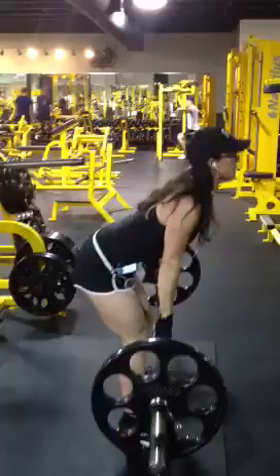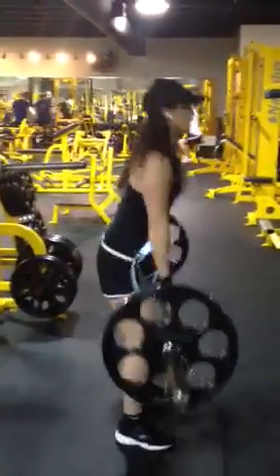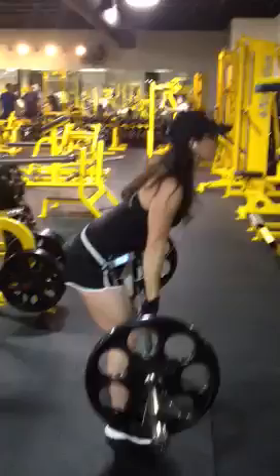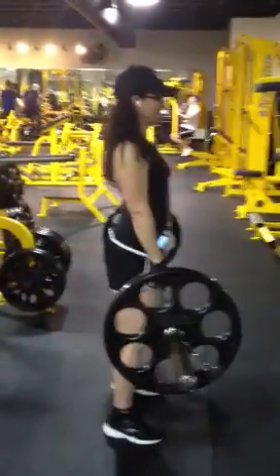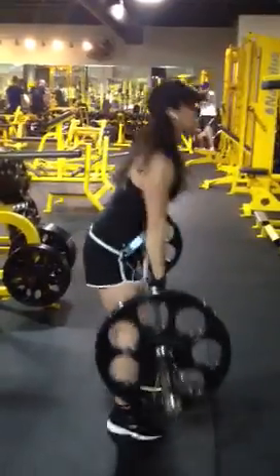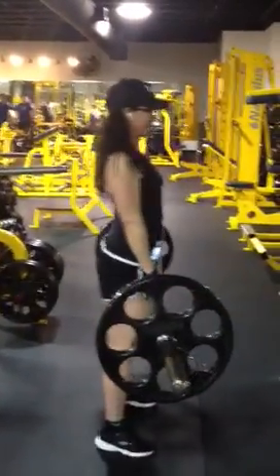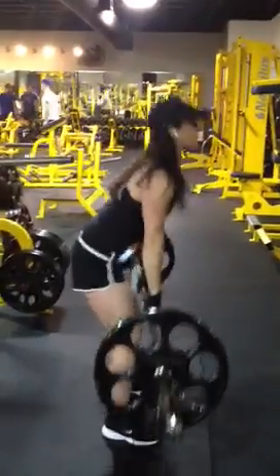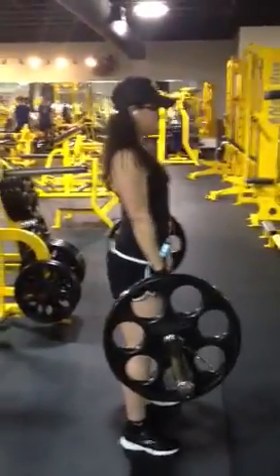It basically makes your back look better — that's the bottom line. It's big exercises like this that can make the big difference between first place and second place. As you can see, she's huffing it and doing a good job. That's your exercise of the day: the rack pull.